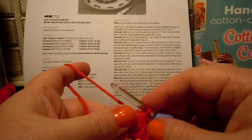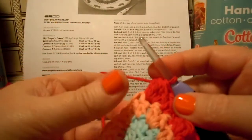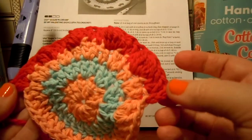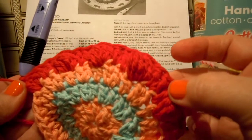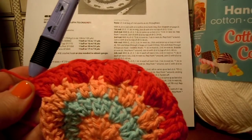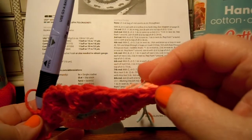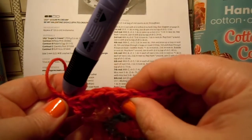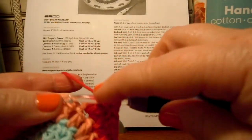That's all that the fourth round is — just working one double crochet, two double crochets, and then a bobble over and over again. At the end it says you'll have 48 stitches. When they're counting the stitches, they're counting your double crochets and then one stitch at the top of your bobble — so there's one, two more, three, and four is the bobble. That whole bobble counts as just one stitch up at the top. The way you can really count them is to count your V's across the top — the sideways V's — and you'll see there's only one V at the top of each bobble.